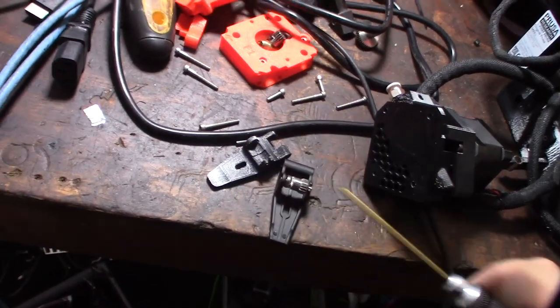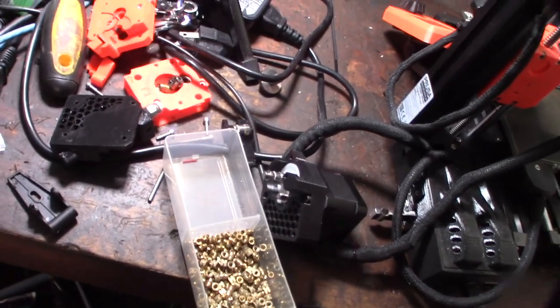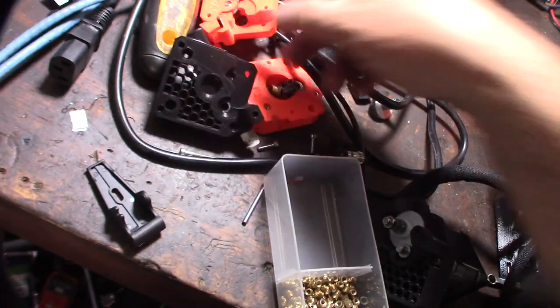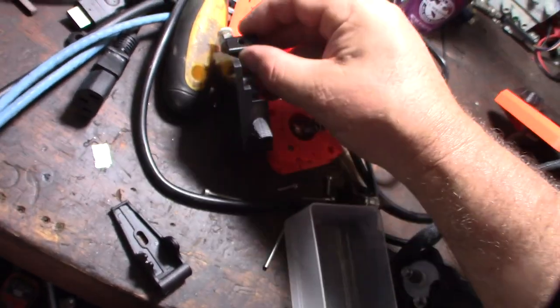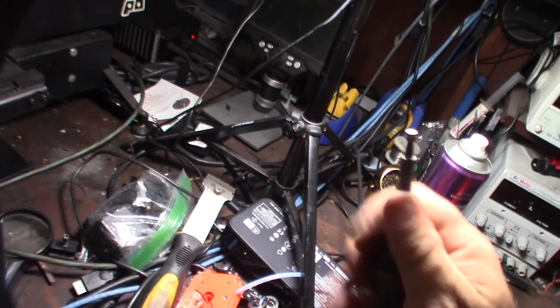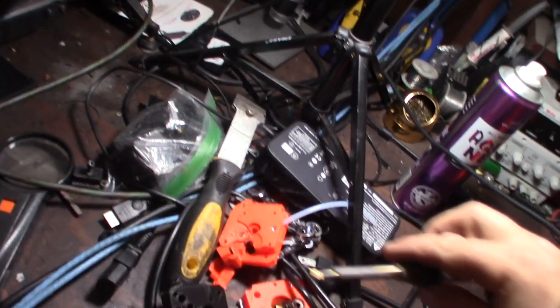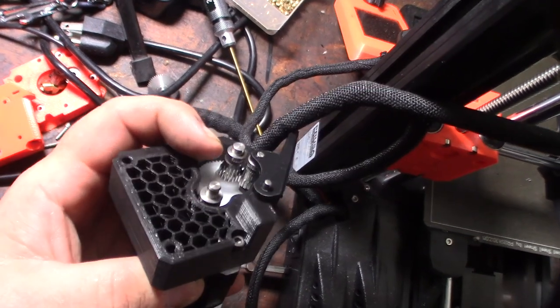I have to push that pin through and transfer it over. You also need a brass insert to hold the lever in place — there's a little hole for it. I'll feed a brass insert in with my soldering iron: put the insert on the tip, heat up the iron, and push it right into the plastic.